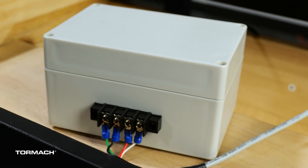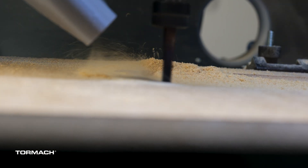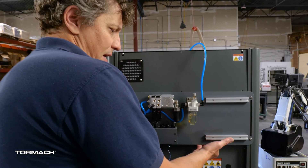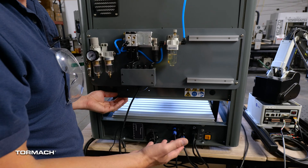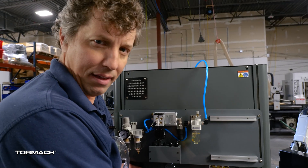We also have optional relay control boxes for controlling things like a vacuum cleaner or another 24-volt device. There's also this panel which can be moved and secured, so if you do need to work on something slightly bigger than the machine, you can access it through the backside.